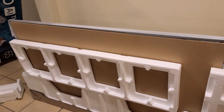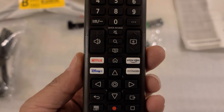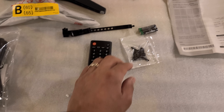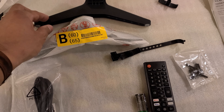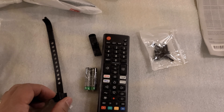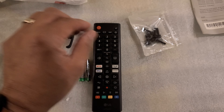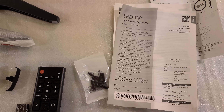Once you do that, take out all the styrofoam and then put the legs on before you put it in its place. Besides the TV, you get a remote with pre-programmed buttons like Netflix, Disney, Prime, LG Channels, and you can control the sound bar. You also get the batteries, the power cable, the two legs — one has an 'A' on it, the other has a 'B' — two cable management clips, the screws for the legs, and your owner's manual.